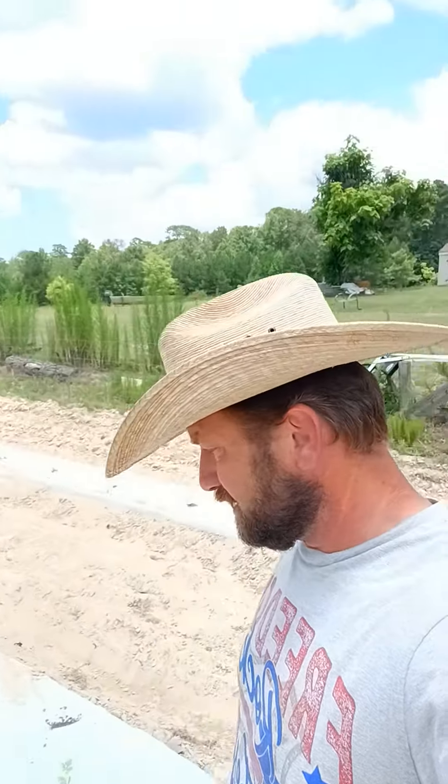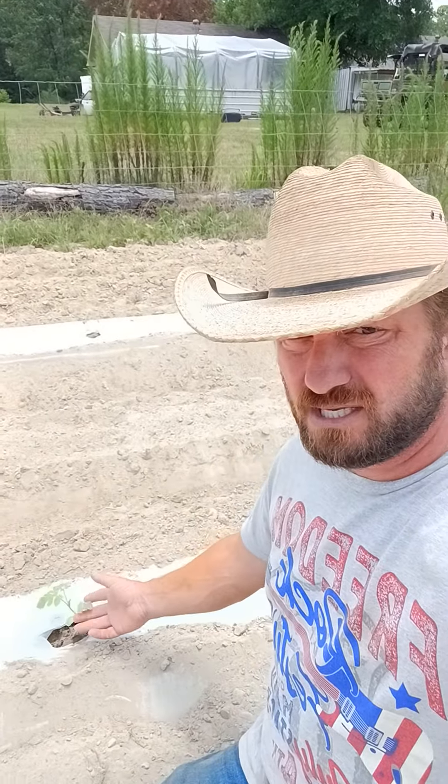Hey guys, back here — we're going to check out the garden today. You can see I've got these white rows in the plastic. What I did the day before yesterday was put these in and run the irrigation under them, that way we got the ground good and wet, nice and moist, and got ready to plant.